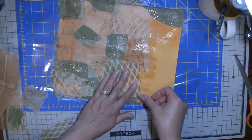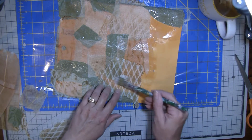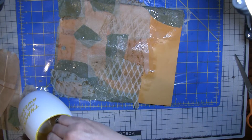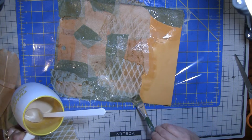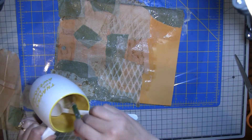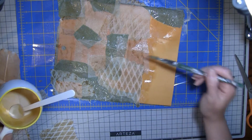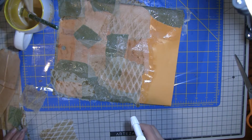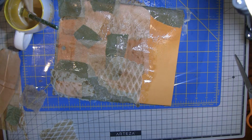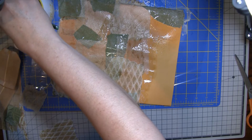I think the less you brush the paper towel, the better probably if you're trying to keep some of the texture in it. I'm using up this glue fast, so I'm going to have to make some more — I guess I'm using more than I thought. Luckily I have a piece of acetate in the middle. Let's make a little bit more glue — I just need a little; I don't have a whole lot left to do.